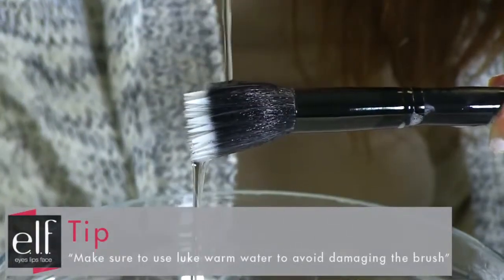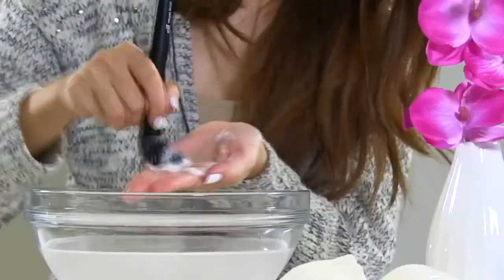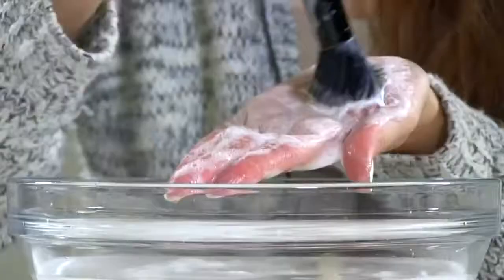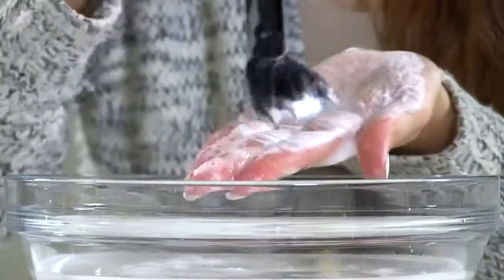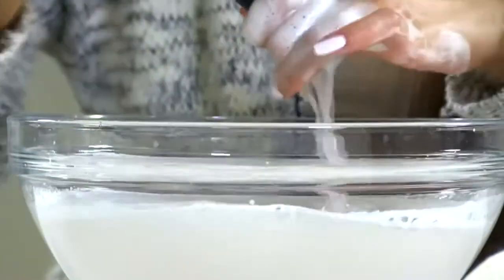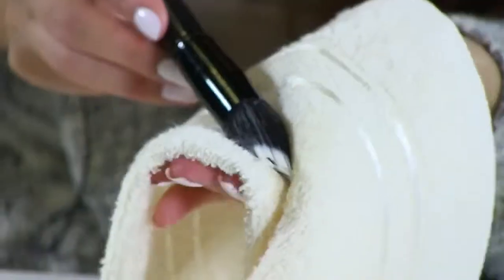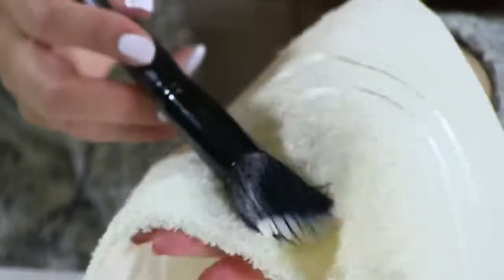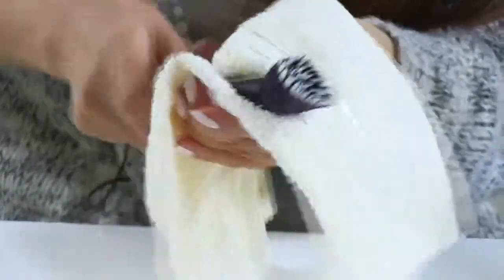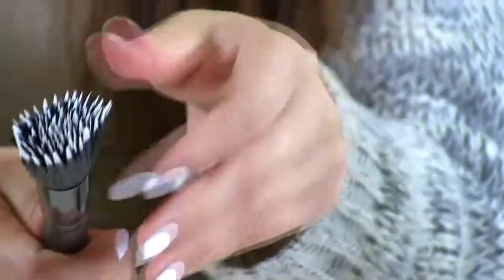Rinse under some clean water, then repeat if needed — gently rub the brush into the palm of your hands and rinse it clean. Make sure not to immerse the brush into water. Once done, dry off your brush on a clean towel to remove any excess water, then gently reshape the brush and lay it flat on a clean towel to dry.